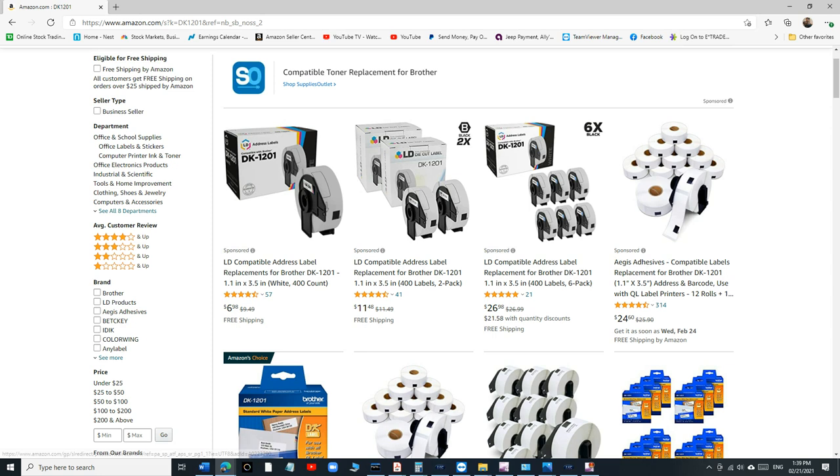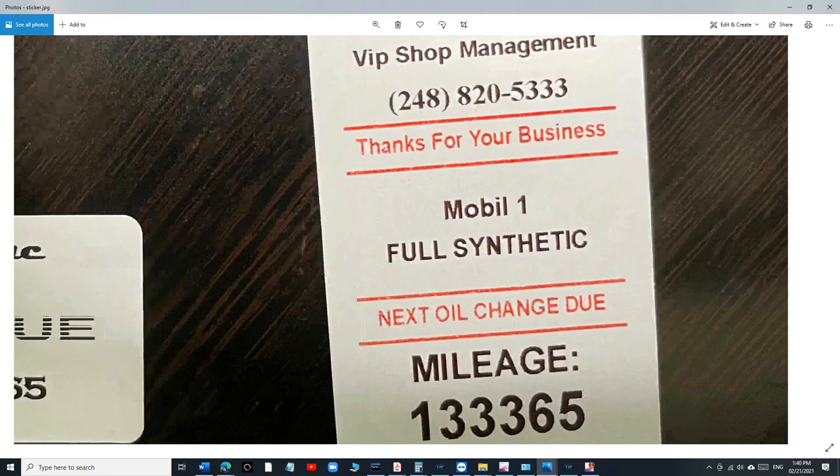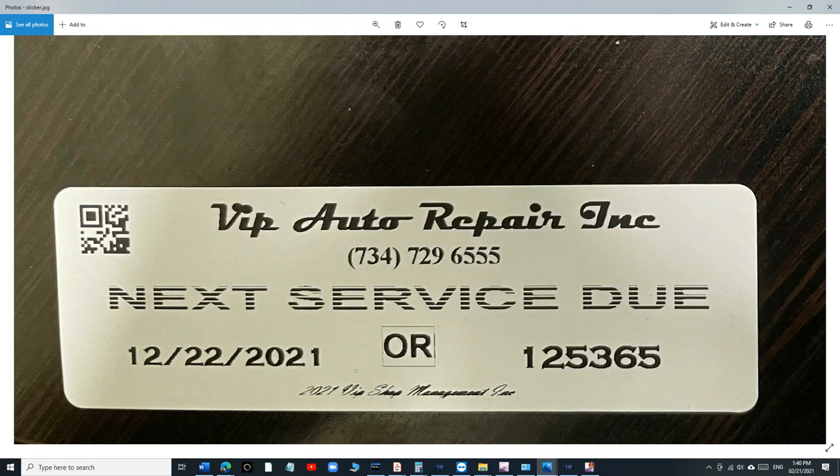The label size is 1.1 by 3.5 inches. At first I wasn't sure if it was too big or too skinny, but once I created it and put it on the windshield it looked fantastic — really unique. The business name stands out so customers driving by can see right away where they got their oil change. The phone number is right there in case of emergency, and then you get the next service due date and mileage.